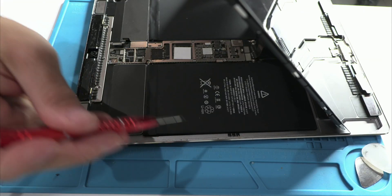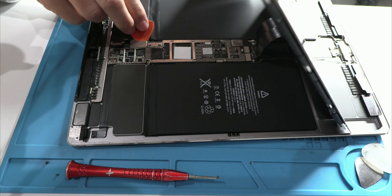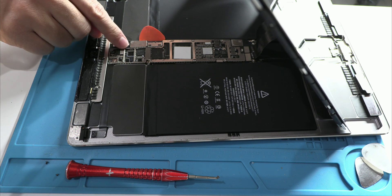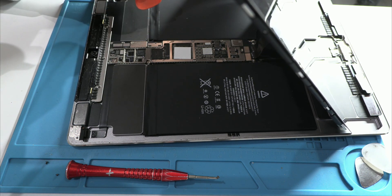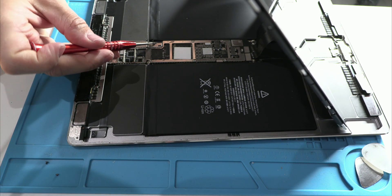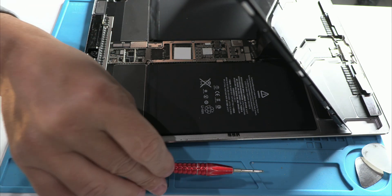The issue is that in these iPad models, the screen flex cables are very short, which makes the job extremely difficult. There's barely any room to maneuver, and if you lift the screen a little too far, you may internally damage one of the flex cables, ruining the screen without even realizing it. It's as if every step was designed for something to go wrong — if it's not the battery flex, it's the screen flex. There's always an unnecessary risk that could have been avoided with a more logical and accessible design.